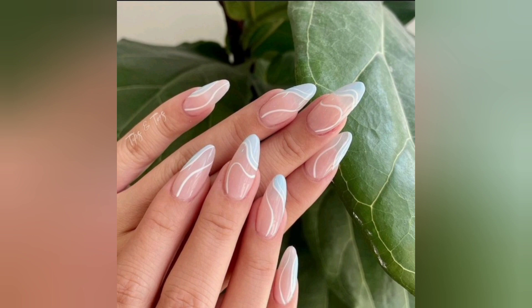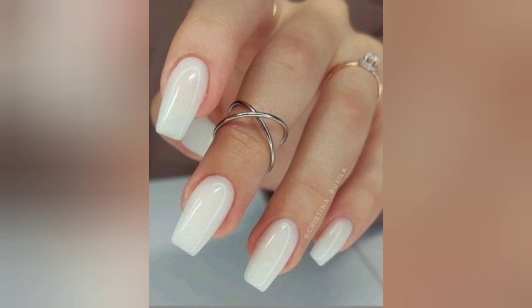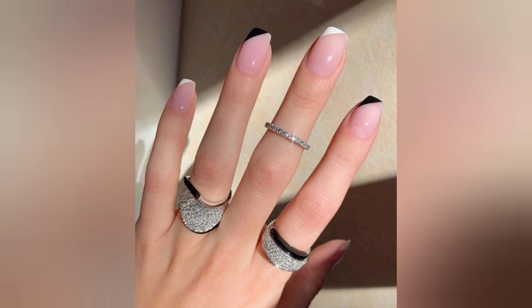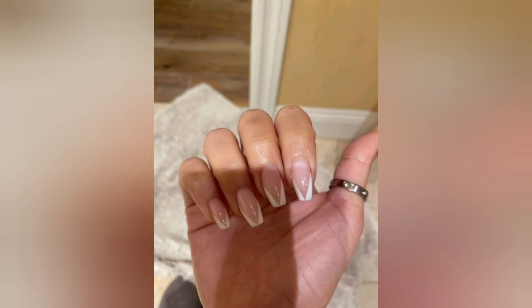We believe that creativity knows no bounds. Our mission is to inspire you to express your unique style through nail art. Throughout the video, you'll be introduced to innovative design concepts, unexpected color combinations, and dazzling embellishments, empowering you to let your imagination run wild and create your signature white acrylic nail masterpiece.